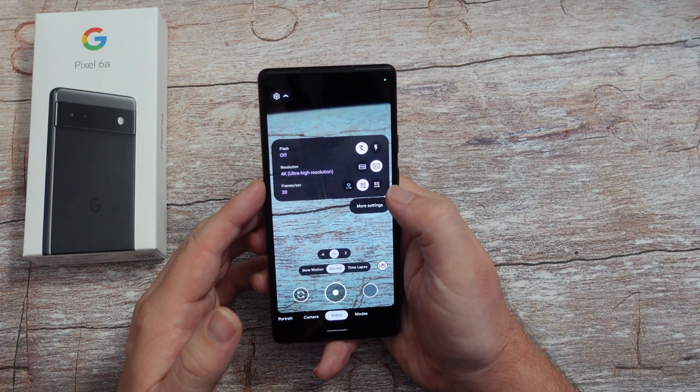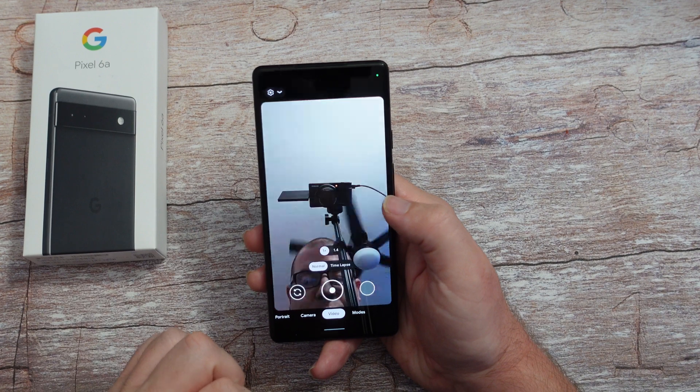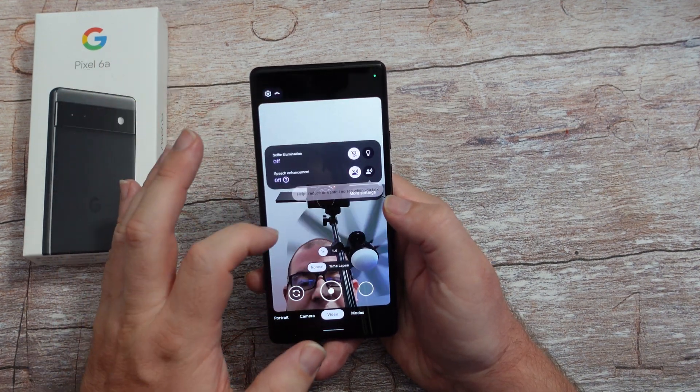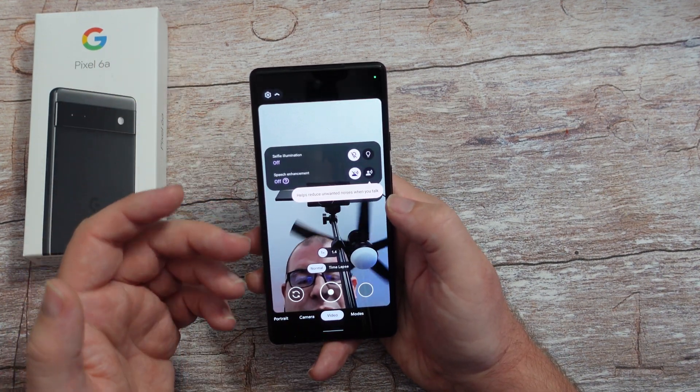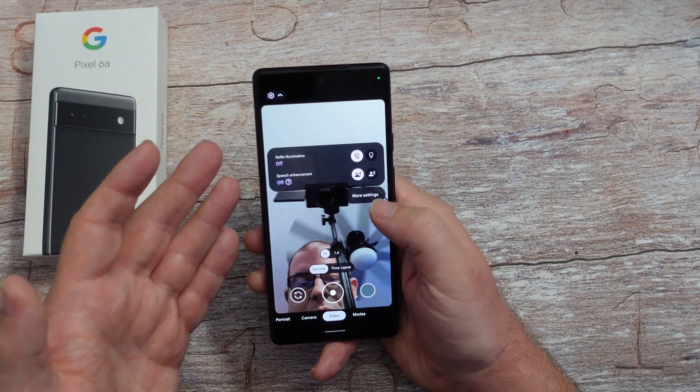You're going to get better resolution, better looking videos. And if you switch the camera to the front and go to the same part up here, you can't change the resolution of the video because it's stuck at 1080p. So if you're wondering why you can't do it on the front, that's why.